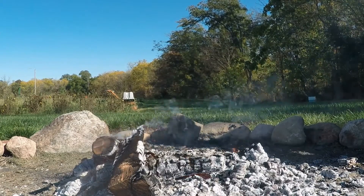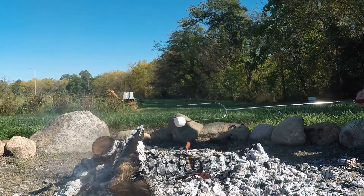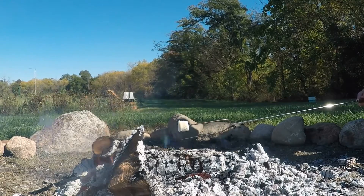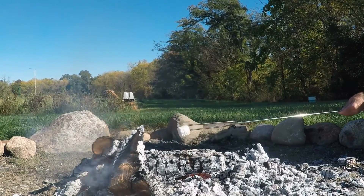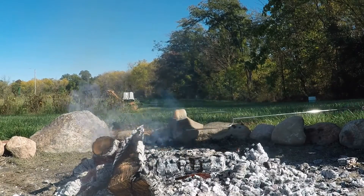We've got our fire down where we want it — we don't want a roaring fire, just a nice bed of coals. I've raked it off to where I've just got the coals on the side. So we're just going to start slowly roasting our marshmallow over the coals. You can already see the outside of it beginning to bubble. We don't have those open flames, so we don't get the marshmallow on fire.